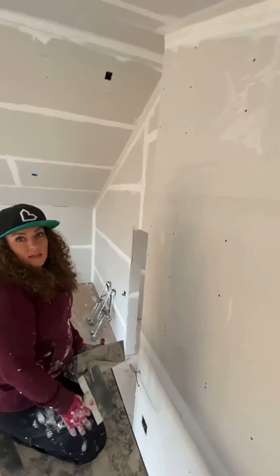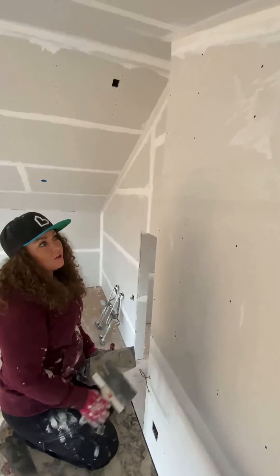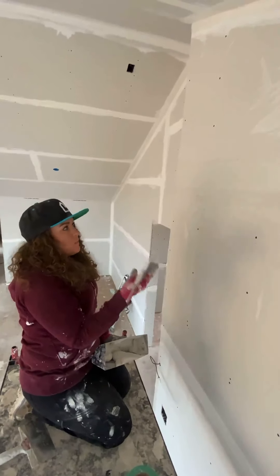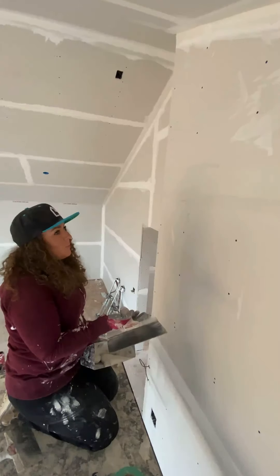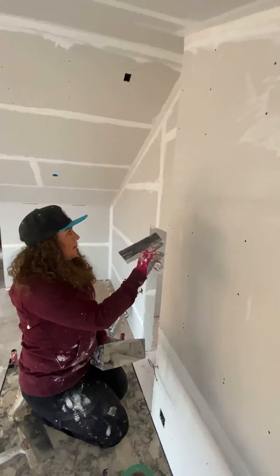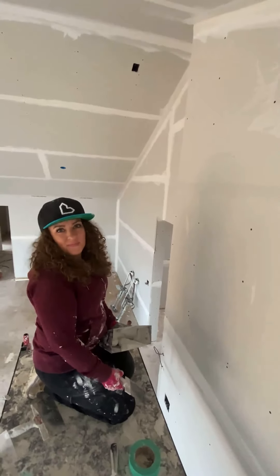Because this is a quick-set mud, in 45 minutes to an hour when it's set, I can come back and coat it again. This is extremely effective for patchwork, small stuff like that — tiny jobs you need to get in and out of within a day. If you're a homeowner doing this, just make sure you use hot mud with it. Don't use regular mud, and properly bed that tape in there and you should have no problems. Thanks guys.